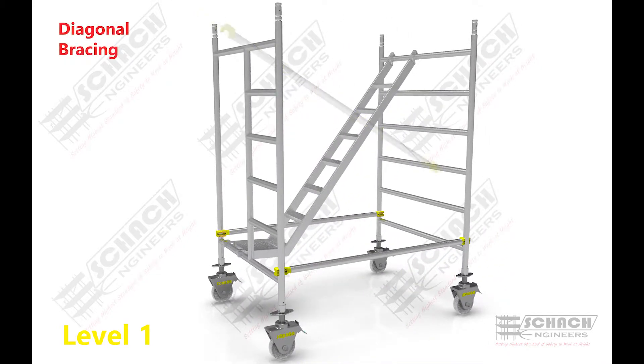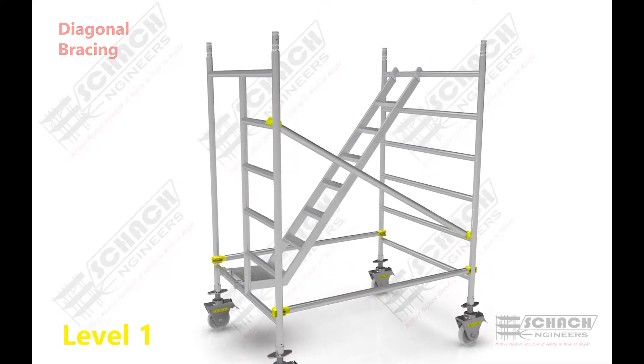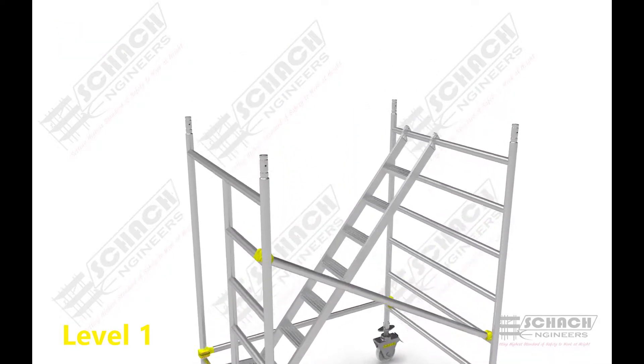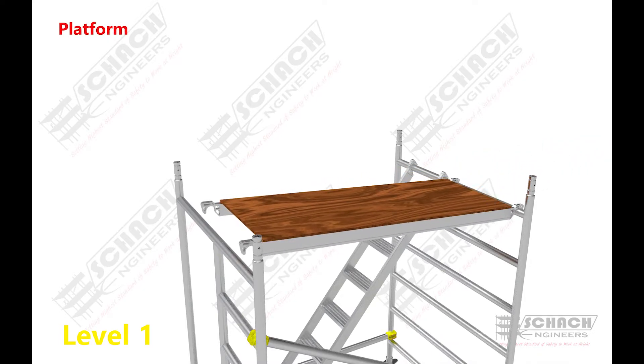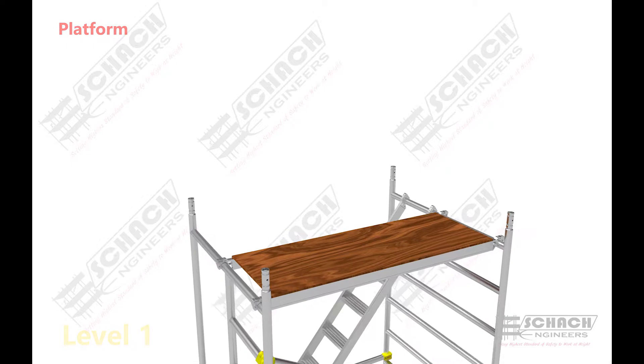Diagonals are attached between the rungs of two H-frames, providing the diagonal load transfer from the top of the tower to the base of the system. A temporary platform is attached to the topmost rungs of the H-frames.